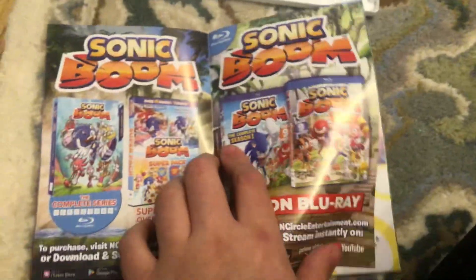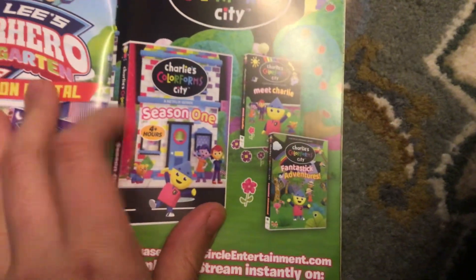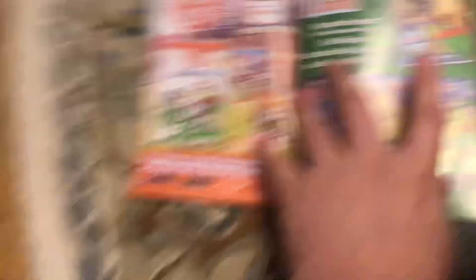Maintenance here. I'm going to play Superdollars here. I saw the cube. I'm planning to get the PS4 and Nintendo Switch soon. I'm planning to get Season 1, meet Charlie, and Fantastic Adventures soon. I'm planning to get Red Pajamas, Llama Family Vacation, and Brother Friends.